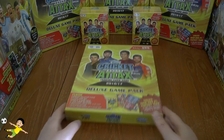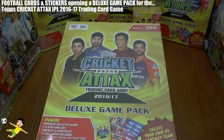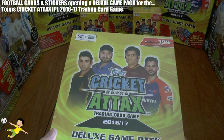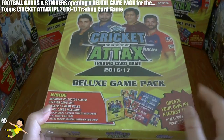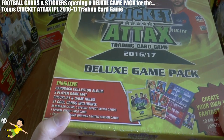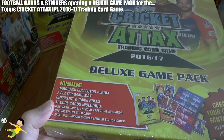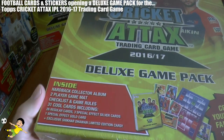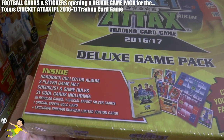Hi guys and welcome to a Cricket Attacks IPL 2016-17 season deluxe game pack opening. I'm really excited to get this open. As you see, it's produced by Topps. Inside each one of these fantastic boxes is a hardback collector album, a two-player game mat which is usually really high quality, a checklist and game rules to play Cricket Attacks, and also 31 cards made up of 26 base cards, 3 silver cards and 1 gold card.